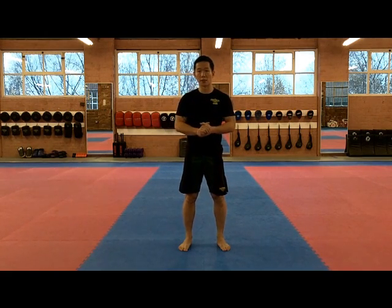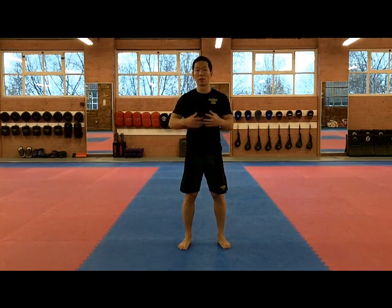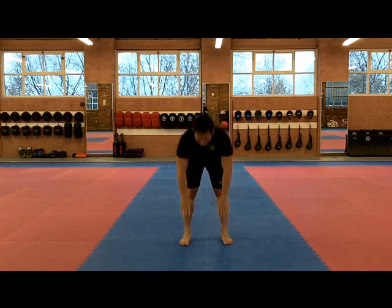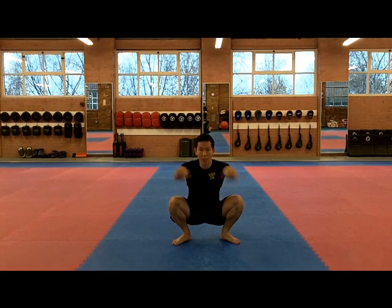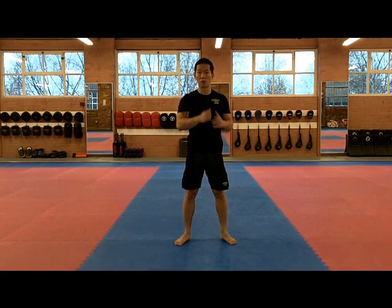The first exercise I'm going to show you is the Hip Mobility. It's an excellent exercise to open up your hips and also get your body prepared for the workout. It's a four-count exercise. The first count is touching your toes — you go down here, touch your toes. The next move, knees out and push your elbows out and hands together. Count number three, hands up, and then four, stand up — and that's one rep.